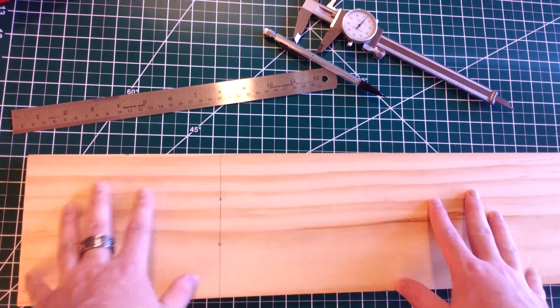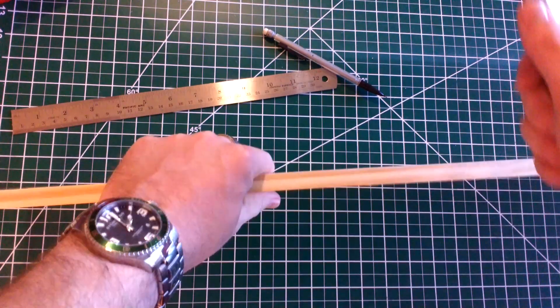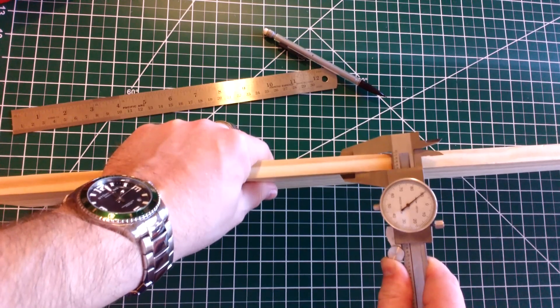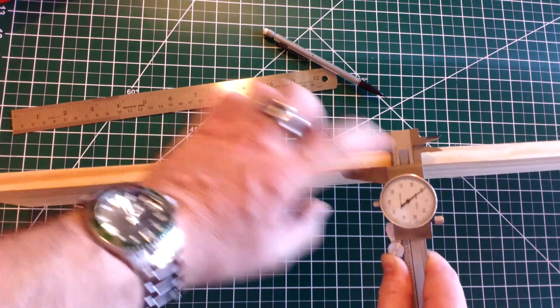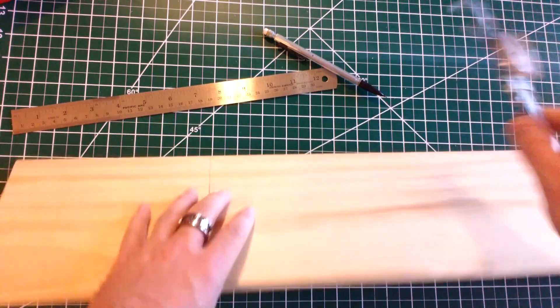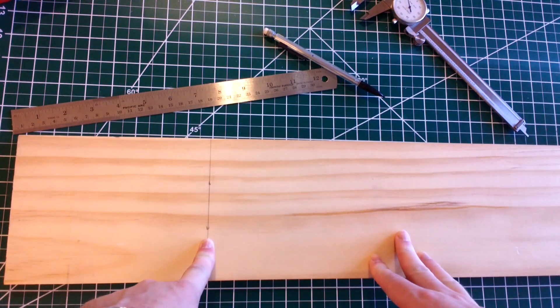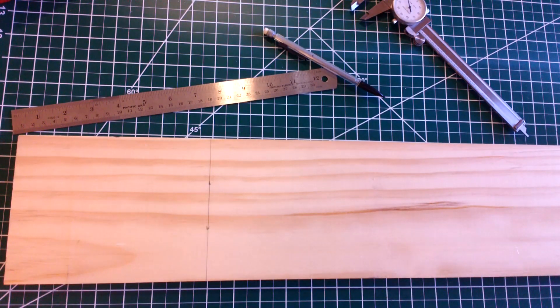Okay, here's the material that we're going to be making our little project out of. It's a nice pine that I picked up from my local Lumber Emporium. Our plans call for a four by seven by half inch piece. You can see here that we're right under half inch, so this will work out just fine. I've gone ahead and marked our seven inch line so we can fit it into the machine. So let's go ahead and cut to get started.